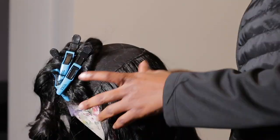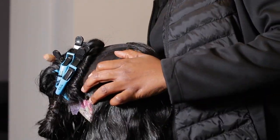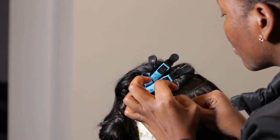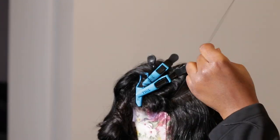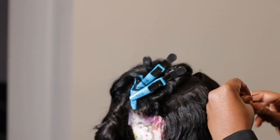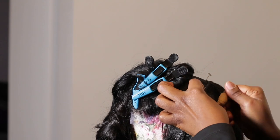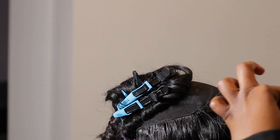When sewing, a word of advice: I usually trace the line in the shape of a U, because if you sew the weft straight it's not going to give you a good look or a good finish when you're done.